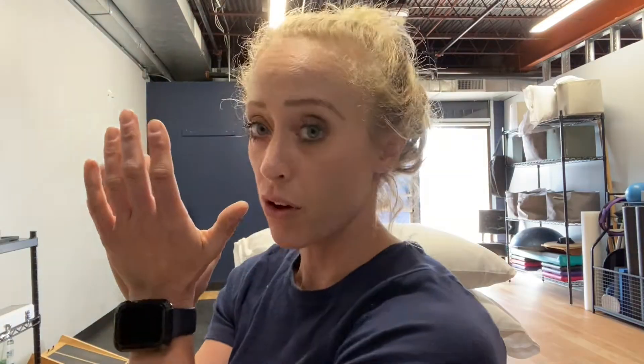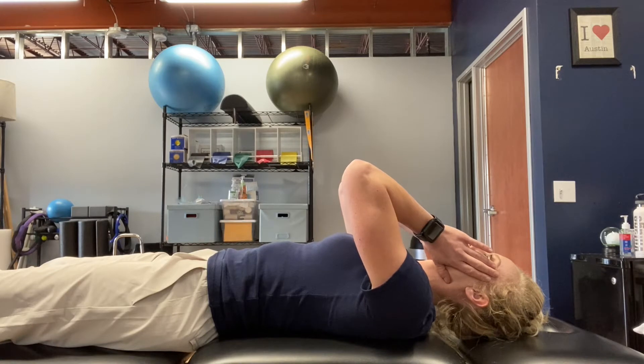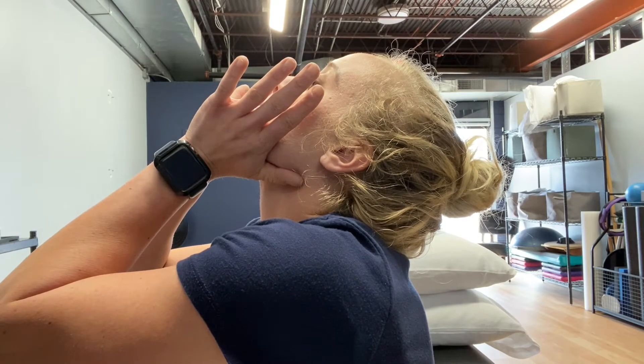I'm going to demonstrate these techniques in sitting, but I recommend you do them laying on your back, face up. Your hand position is going to be underneath your jaw line right here, and you're going to place your hand like so and pull up. If you were lying down, your head would be blocked by the table, and you would pull only until you feel resistance — that point where it's just not going to move. You're not forcing it; you're just gently pressing up and holding.